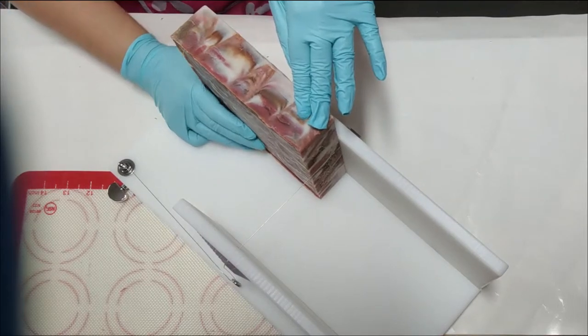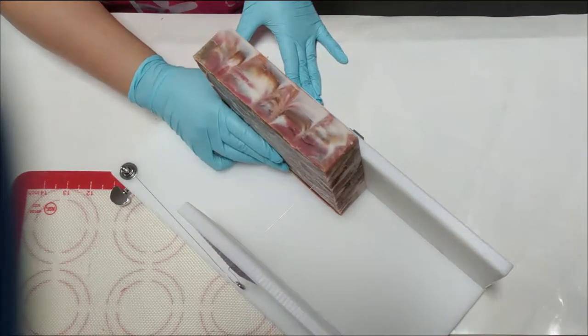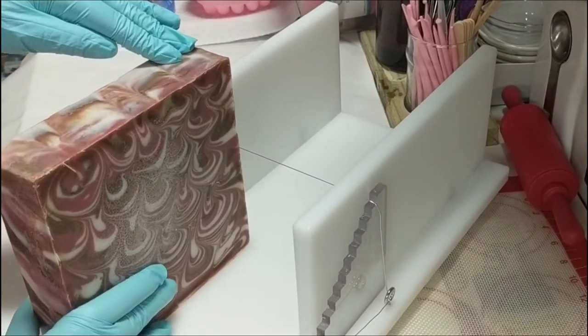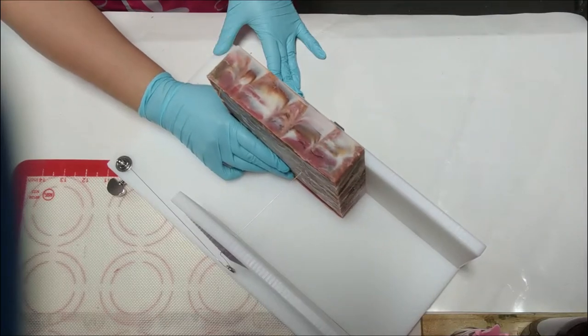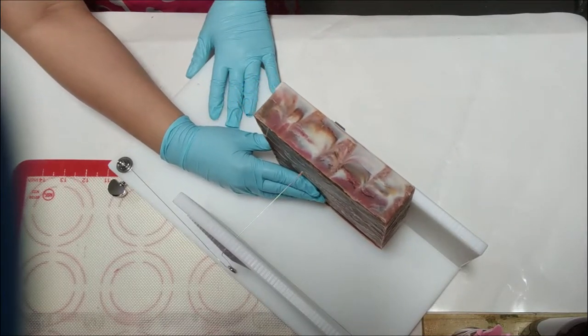This is the soap log splitter, and what you do is you take a slab and pretty much slice it in half. On the sides it has adjustable heights, depending on how tall you want your individual soap bars to be.